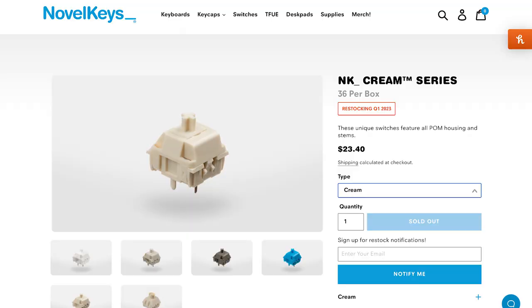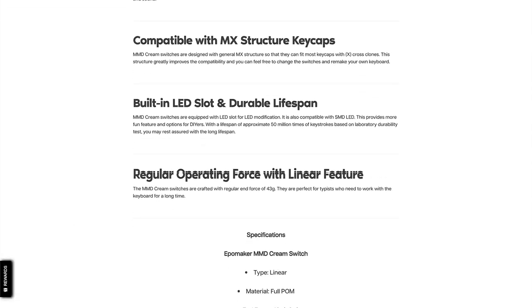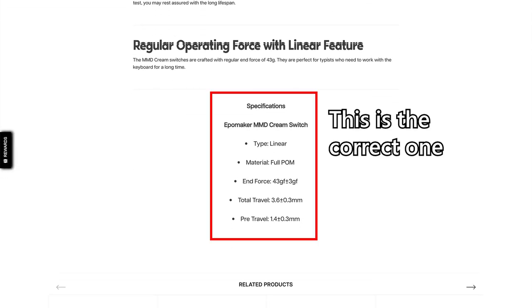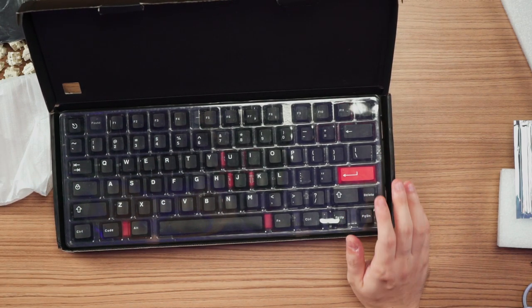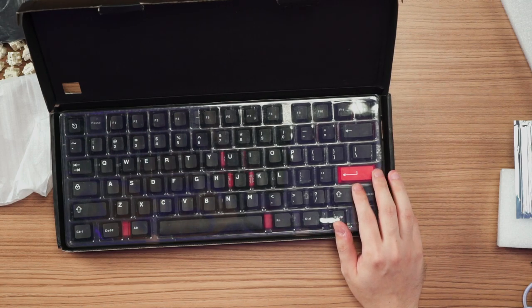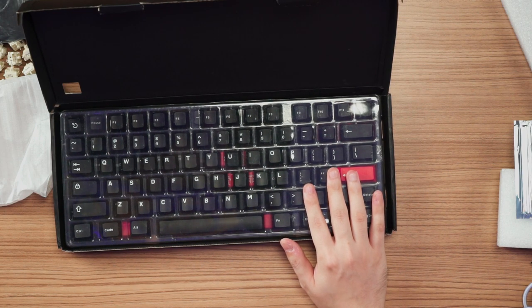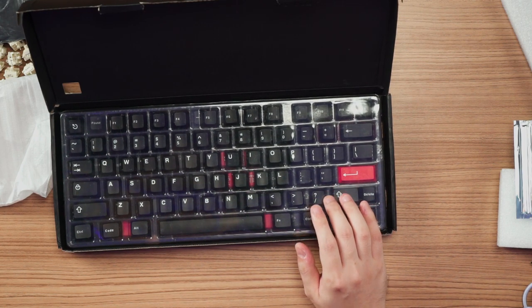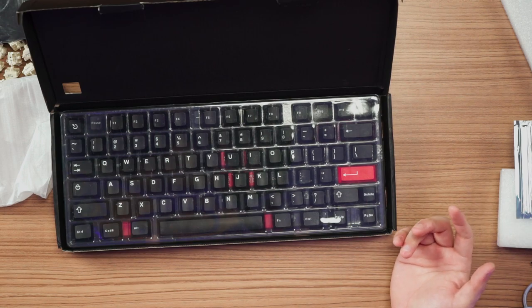The MMD Cream is positioned as one of the more budget options compared to the renowned Novelkeys Cream switch. They need less time to break in, are much cheaper, and have 35 grams of actuation force and 45 grams of bottom-out force. For the keycaps, I picked the IFE white-on-black to give the transparent purple a little pop alongside red enter keys. These are Cherry ABS double-shot keycaps, so the sound profile will be a little higher than standard PBT keycaps.